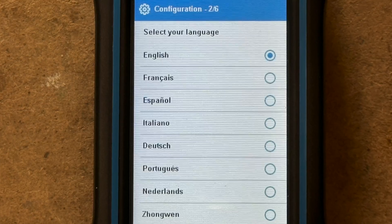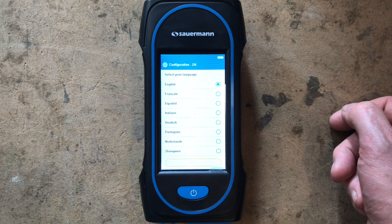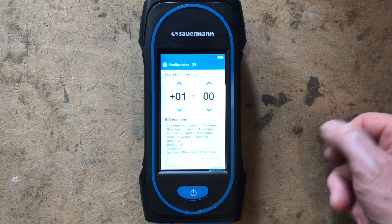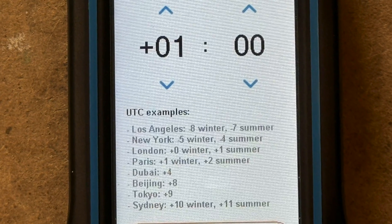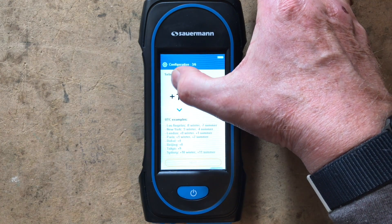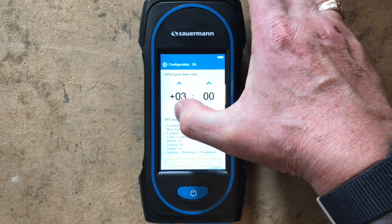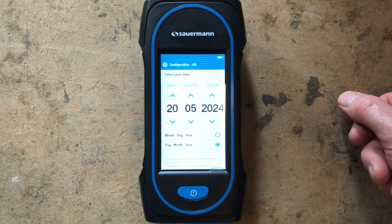It's automatically put us into English so we don't need to do anything there. If you wanted French, Italian, German, or Portuguese you can select those. Press Next. Now we have the time zones — in London in winter we want plus zero, in summer we want plus one. You can change it by pressing this button, then press Next.